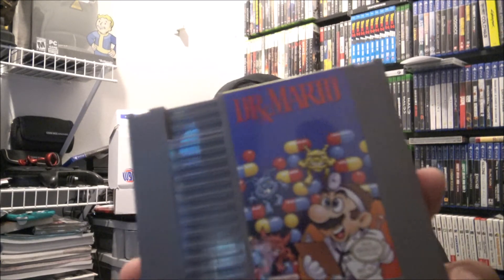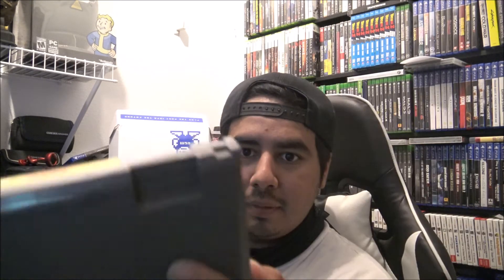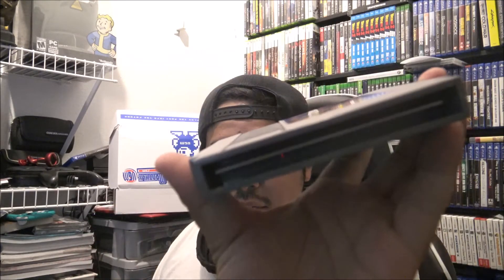Got another NES game — Dr. Mario. Again, really pristine and clean. This is actually a really clean copy of Dr. Mario — no dust, looks almost brand new. I'm down for that.